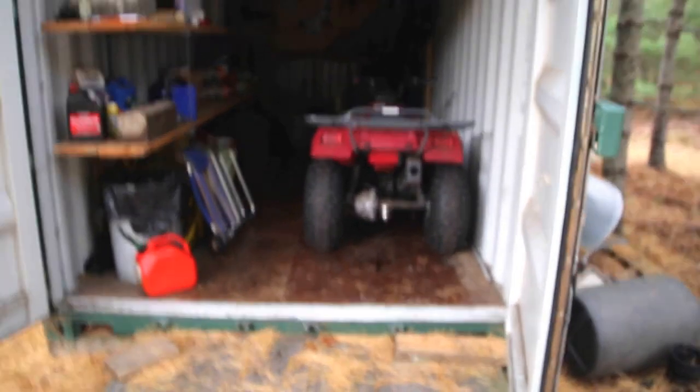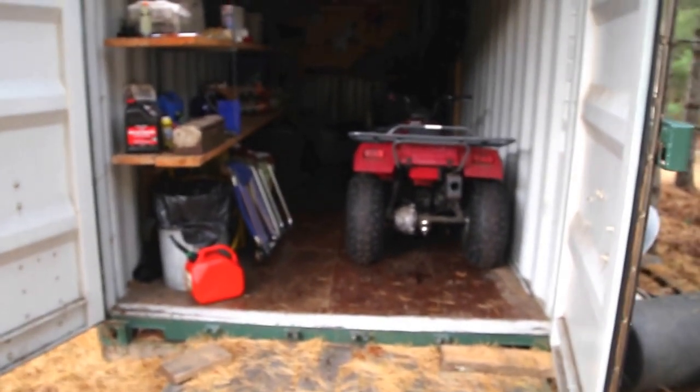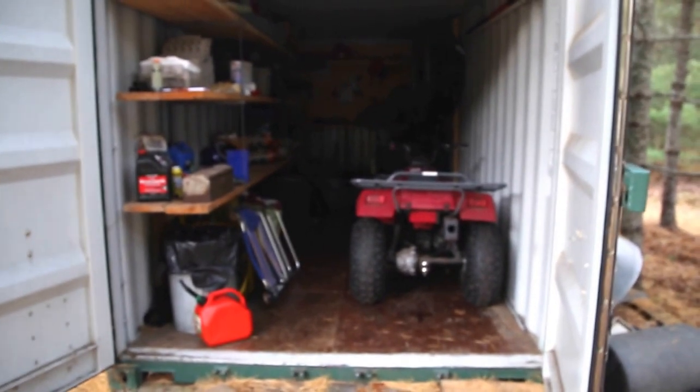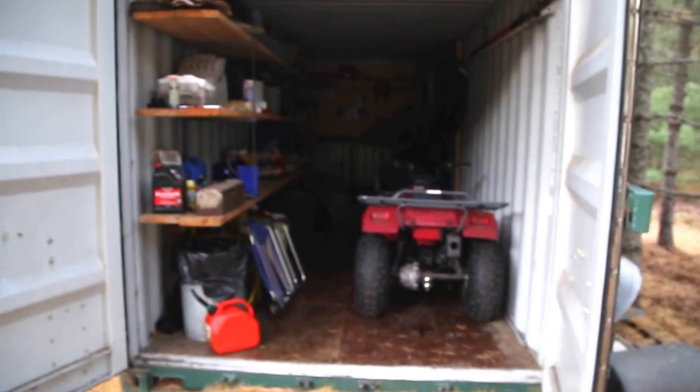Opening the doors is as simple as this. Granted, this is a newer container so it's going to be pretty easy to open regardless, but doing this on an older box that's got stiff handles and latches it'll really go a long way towards making those older boxes easier to open and close. Hope you enjoyed the video, thank you.